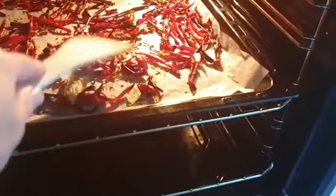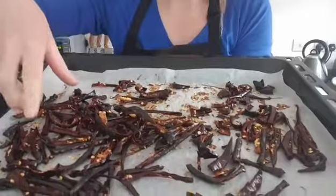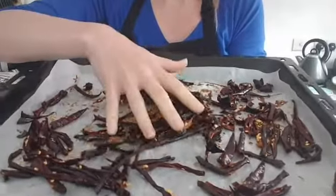Give them a good shake — I'm going to bake this for a further hour or so. It took exactly two hours to dry those chilies.